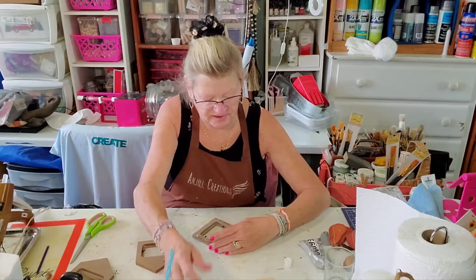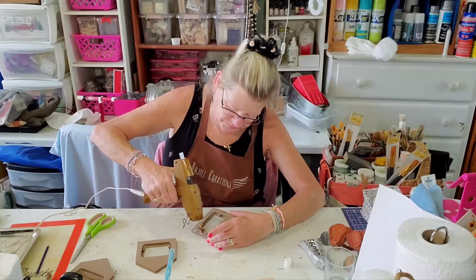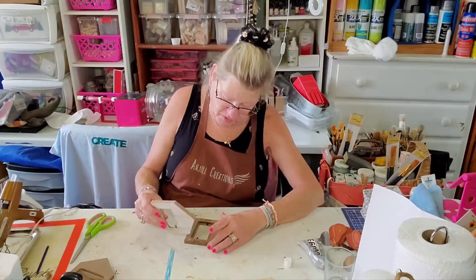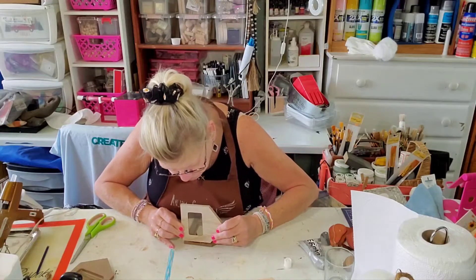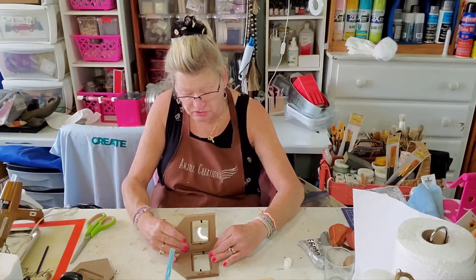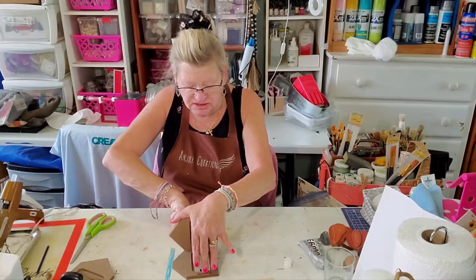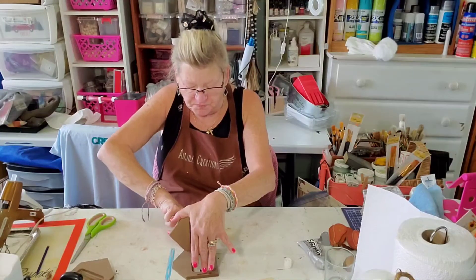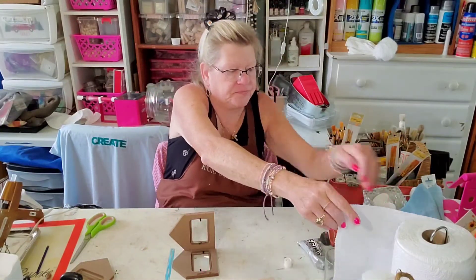Now I'm going to also use my hot glue right next to it, and I'm going to glue my first piece like an L. Try not to squish glue out of the side seams, but if it does just wipe it with your finger and wipe it on a paper towel.